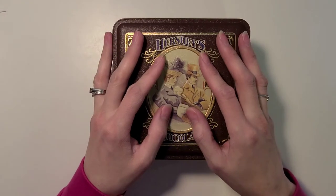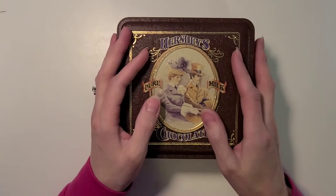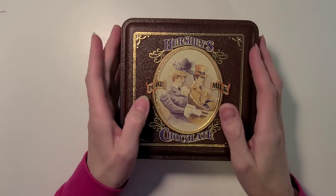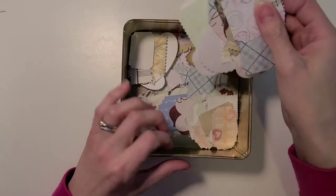Hello everybody, welcome back to my channel, Delightful Creations. I'm Amber and today I have a project share for you guys. I've been working on making little bits and pieces for my junk journaling, and I went ahead and dry cut a whole bunch of different shapes that I've been storing inside of my tin here.